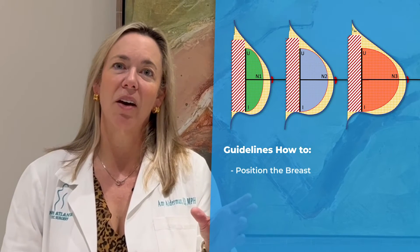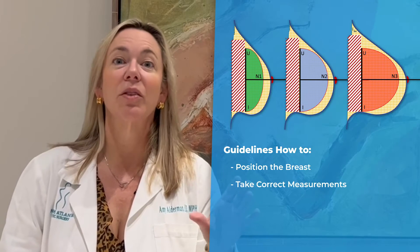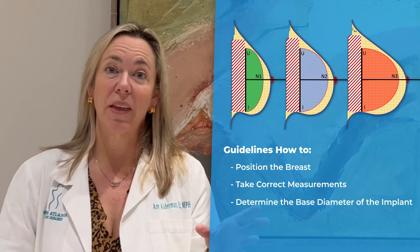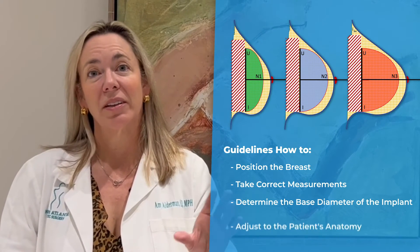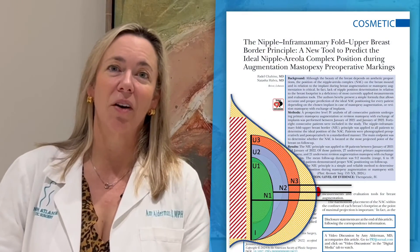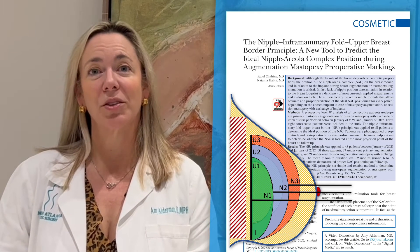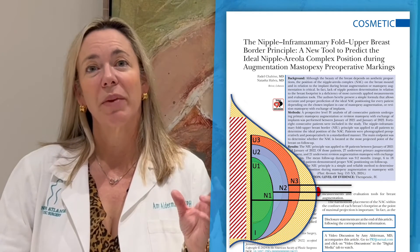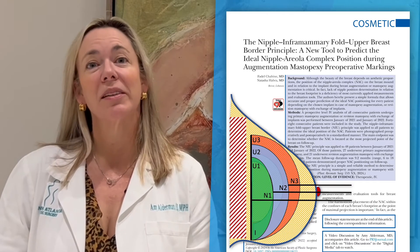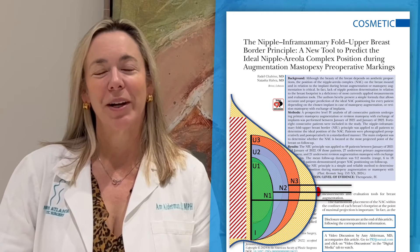This was an interesting article that gave us some guidelines in regards to how to think about positioning it, taking into account the measurements, and based on the implant and adjusting that to the patient's anatomy. I want to congratulate the authors on this paper. I think it's going to be very useful to plastic surgeons to help us make sure that we get the ideal breast aesthetics for our patients and put the nipple-areola complex exactly where women want it.